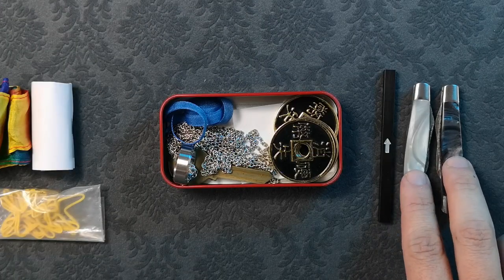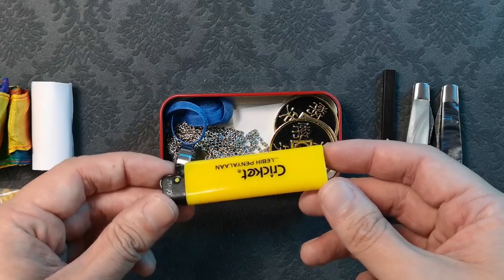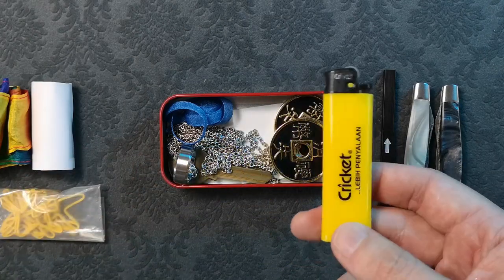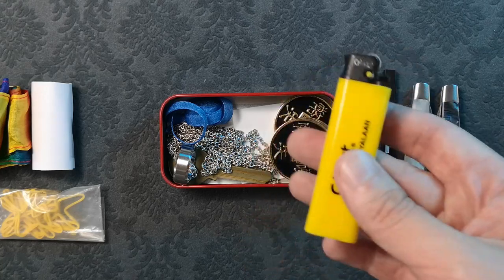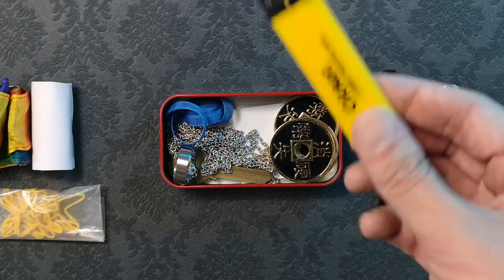The color changing knives may not be everyone's cup of tea. Another excellent object to include in this case is a big lighter. If you have the Gaff lighter project from Adam Wilber or Branded — both of which I do not have — but if you get rid of the knives, the lighter fits nicely.